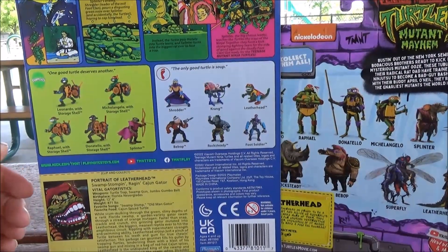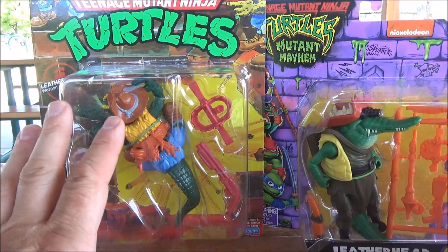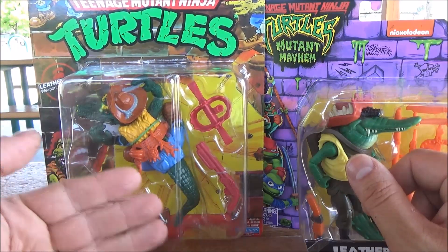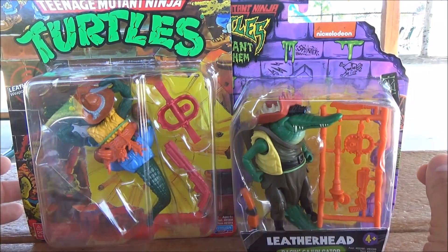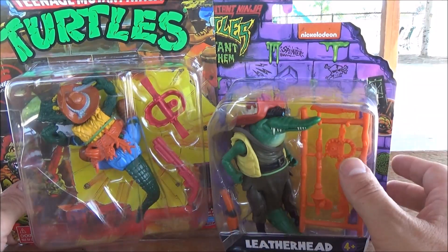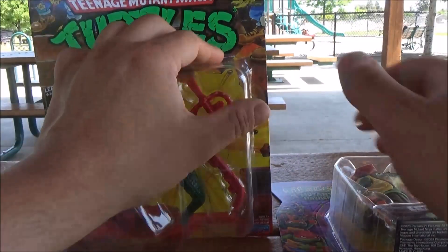Another thing you'll notice right off the bat is that you're seeing some very different styles. The original Leatherhead was an alligator that got mutated into this form. The Mutant Mayhem version looks like it was a Cajun fisherman — a bayou boy out late at night who got into some mutagen ooze and turned reptilian. Similar vibes, but very different results. Anyway, let's get these opened up and see what we're working with.